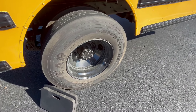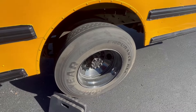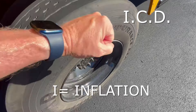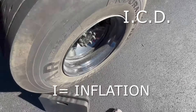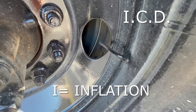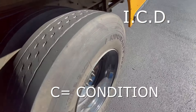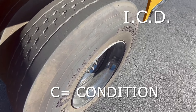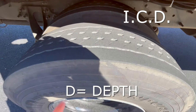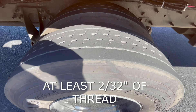We're standing next to the rear tire and we'll check this a lot like we checked the front tire. We are required to check the front and the rear tire. On our rear tire, we're going to check our ICD. The I stands for inflation — we can hit it, kick it, checking for bounce, and also use an approved tire gauge to make sure the pressure is good. The C stands for the condition — we're going to make sure that our sidewall does not have bubbles, rot, or any sort of cracks and damage. The D in ICD is for our depth — we want to make sure that we have at least two 30-seconds in tread depth on the back tire.